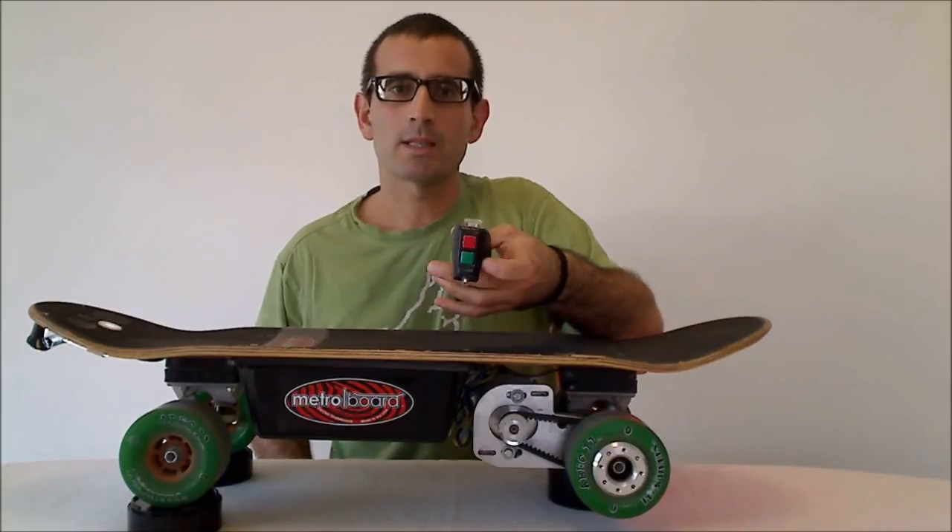However if you do want a little bit stronger braking while pressing the red button, you can go ahead and push the thumb stick up and that will increase the braking force so you'll stop a little more quickly when you need to. And that's basically how the MetroBoard wireless remote works.